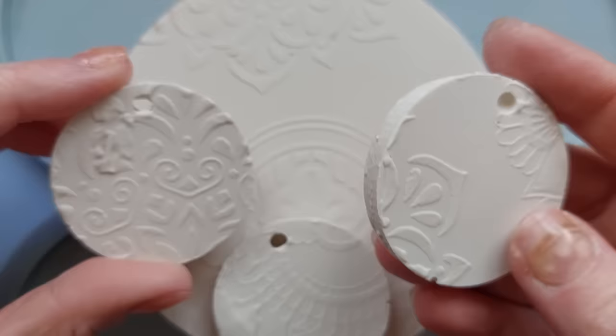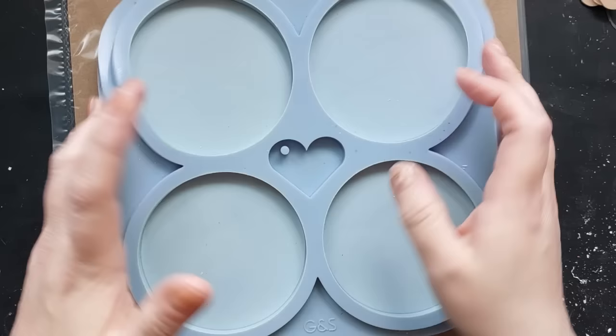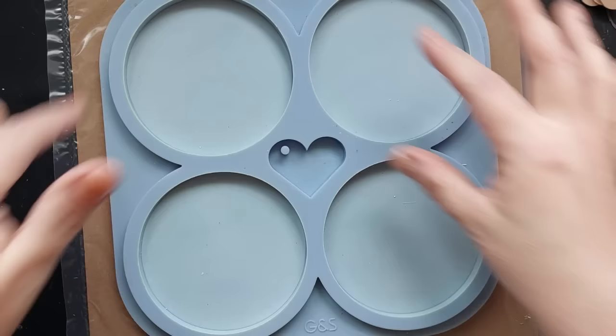I did emboss the individual pendants but they didn't come out as well — we got quite a few splodges on those. I would say the bigger the area is, the easier it is to do.